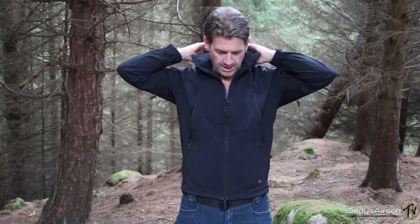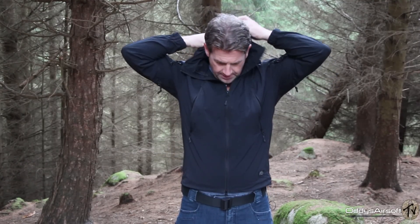It does have a hood — you can just unzip it here, take it out, and it comes out with a great peak. If it's really chucking it down, it has two cords that go into your pockets, and you can give them a tug and everything tightens up to lock in onto your face. All in all, a handy little extra that will help you in bad weather, and I've used it in some pretty miserable conditions and it's kept me dry.